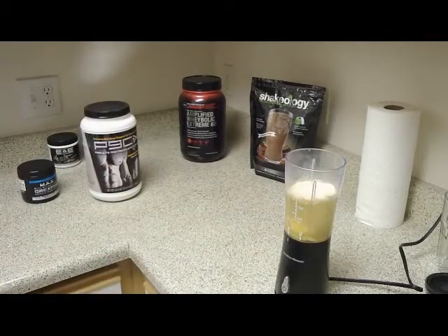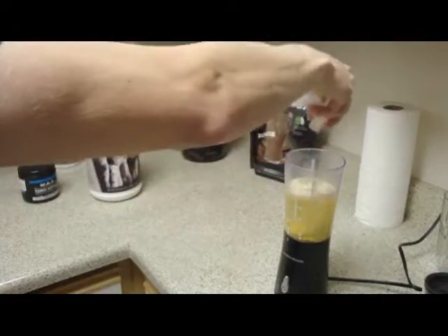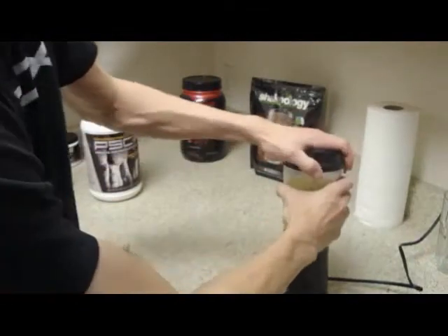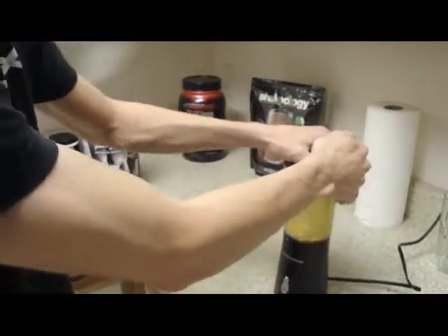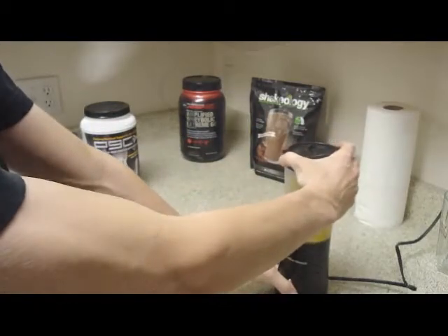And then the thing I forgot to get out initially is one, two, three ice cubes. That gives it that kind of thick, frothy, smoothie-type feel. And then we blend.